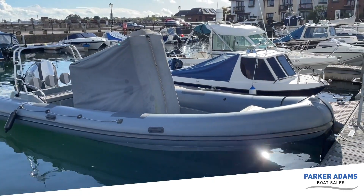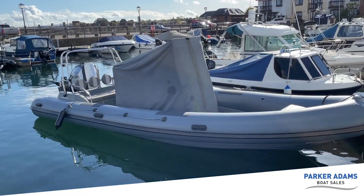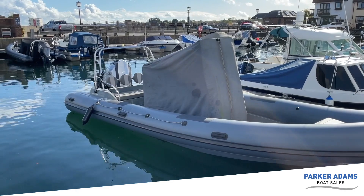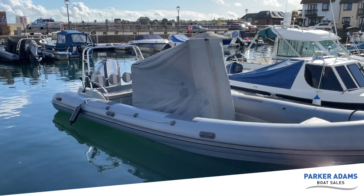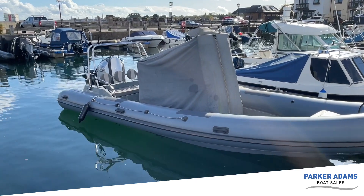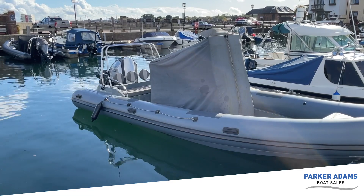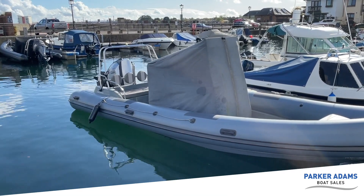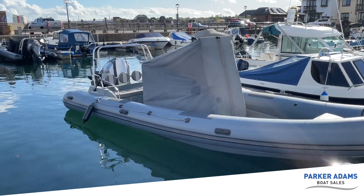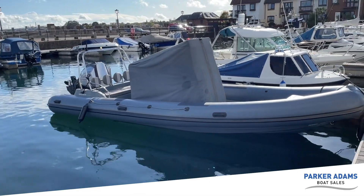Here's the Piranha 7.3 with the console cover on — it's a nice bit of protection for the console equipment and the four jockey seats. The rear bench seat isn't covered, but the seat base is removable and the seat backs aren't vulnerable to the weather as they're designed to get wet, so you don't need to worry about those.